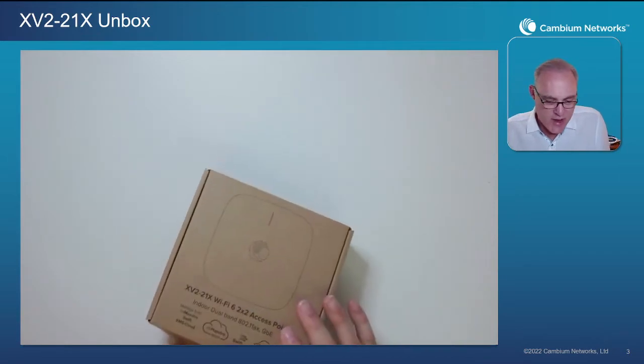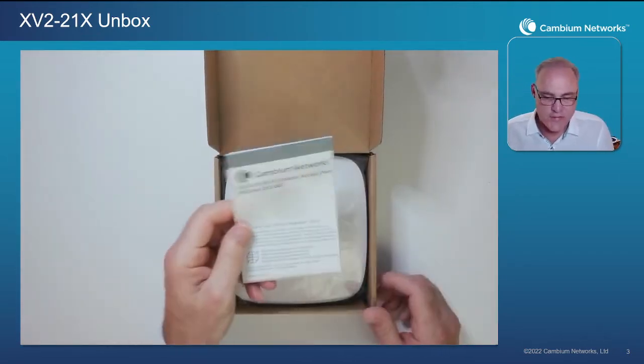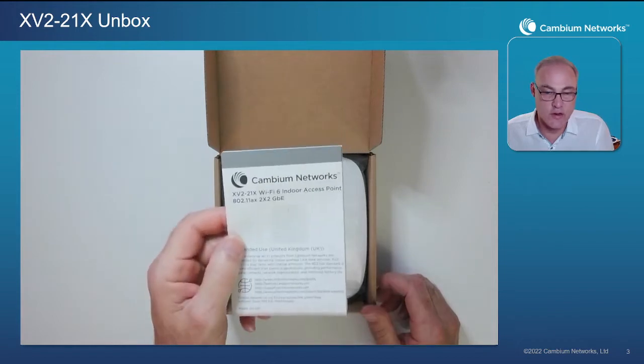Let's go ahead and open up the box and see what's inside. First of all, we have a regulatory leaflet.